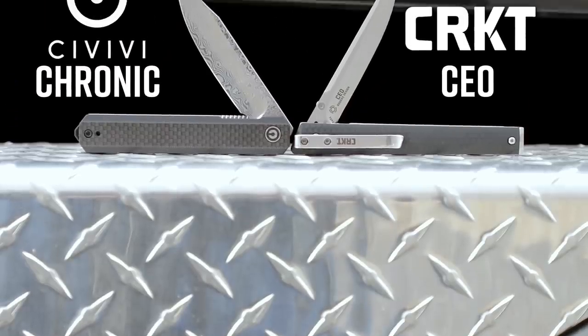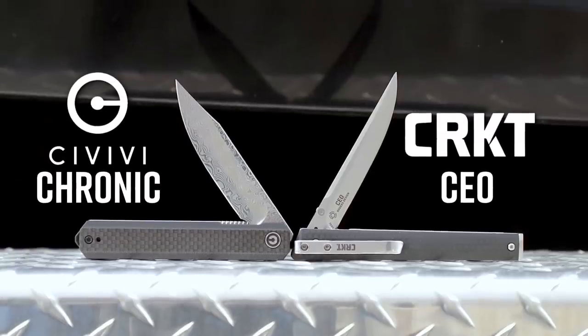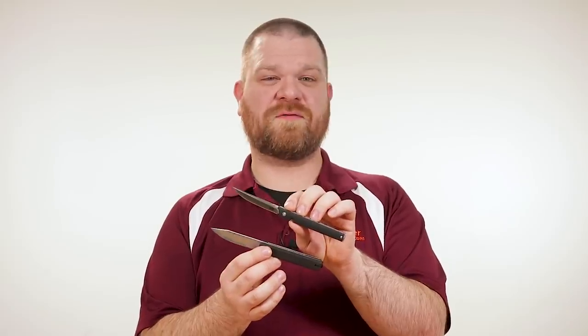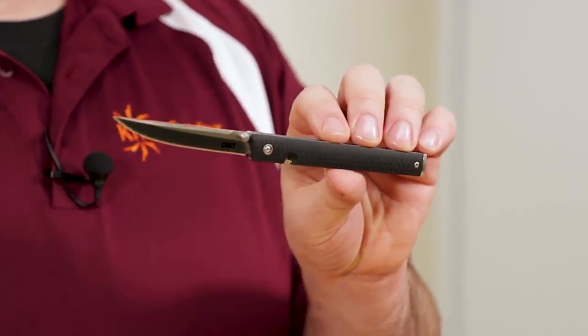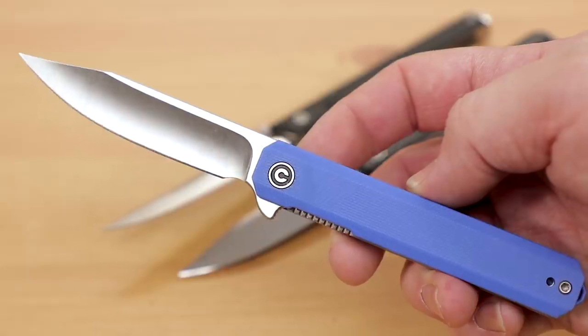Both of these knives are narrow office EDCs, barely larger than a nice ink pen. They're gentlemen's knives with long, narrow blades, and they fall firmly into the executive knife category. Both of them are affordable enough for just about anyone to carry. The CRKT CEO comes in at $40, while the Civivi Chronic is just a few dollars more at $48.50, although you can option it up to $78.80 for the more premium version that I've got in my hands right here.